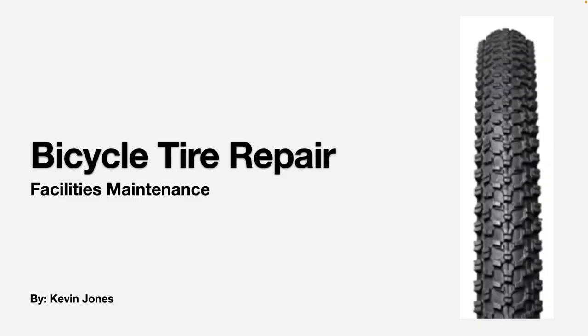I just wanted to do a quick video about bicycle tire repair, if you ride your bike to work or if you ride your bikes on the weekend with your family.